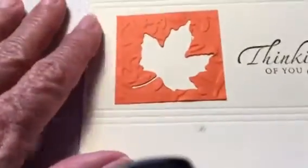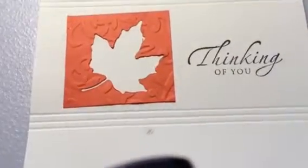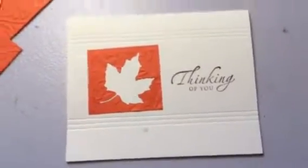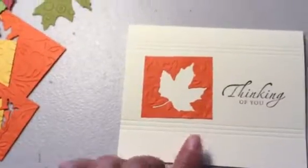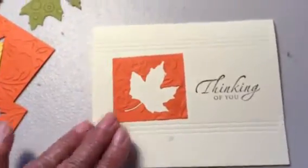I'm holding this by hand so the camera is a little close and may shake a bit, but you pretty much get the gist of it. I got a little smudge there, but what I might do is just put another little leaf there — or several little leaves around it — to camouflage that and add a little more interest to the card.